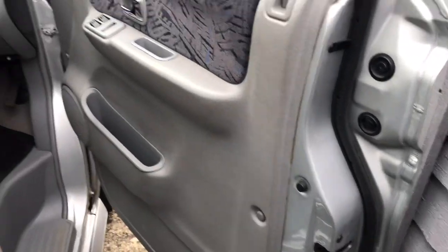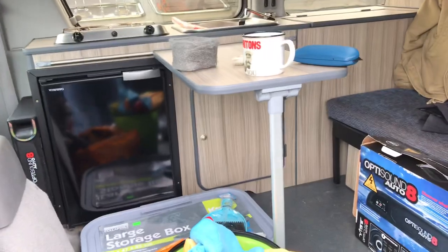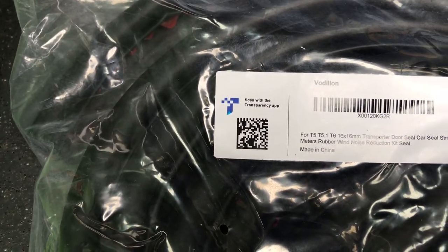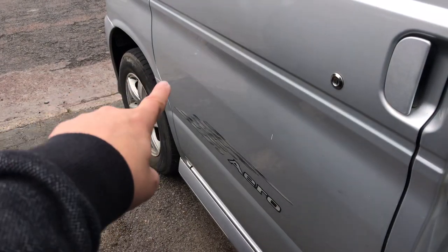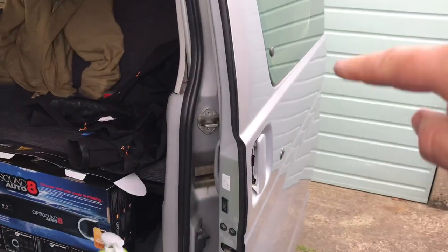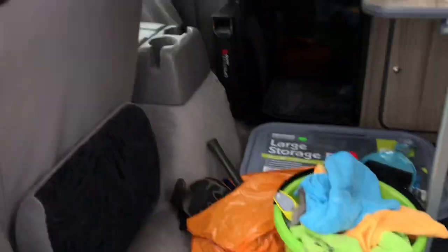I bought two lots of five meters and that was enough to do the whole Bongo. I'll have some left over — I might have a look at the back door but I don't think so. This is a five meter length, and I've used one to do a little bit across the bottom of the door, all the way up the side of the passenger door, and both sides of the sliding door. I've got this one left to do the driver's door and I'll check what's around the back.